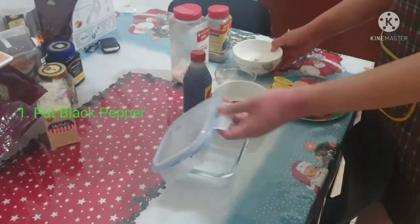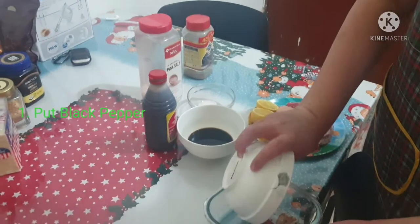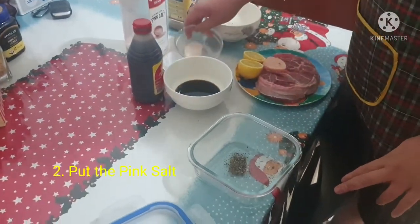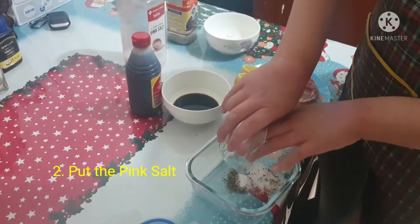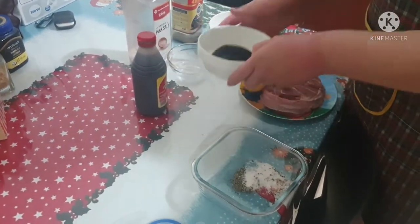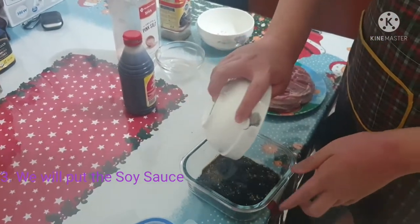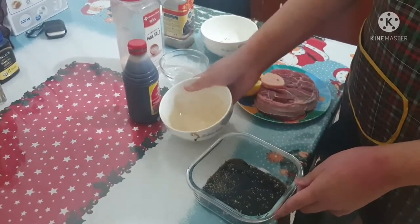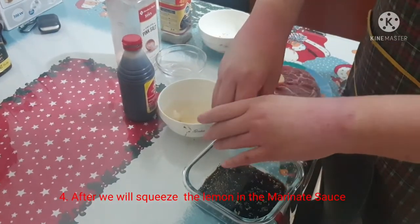So first we're going to add the pepper. Second is the pink salt. The third is we will put the soy sauce. And after, we will put the lemon — we will squeeze the lemon here.